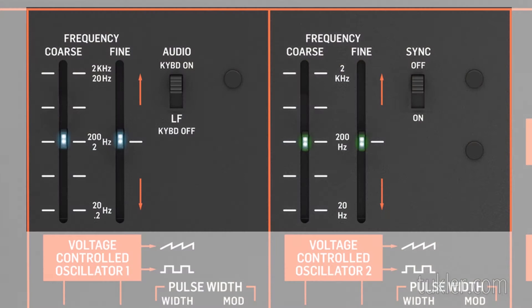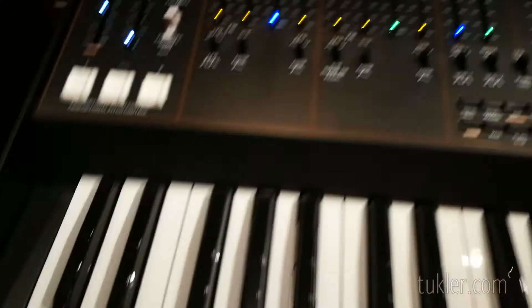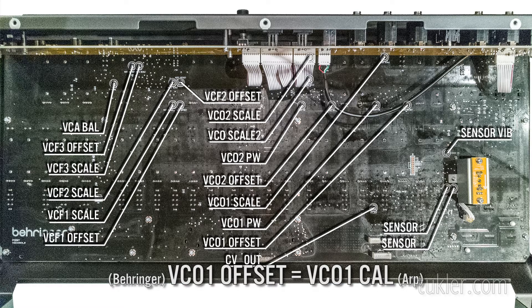This first step is just to check that the VCOs are approximately at the correct value at low frequencies. Put the VCO1 coarse slider down fully. Put the VCO1 fine-tune slider exactly in the middle. Press the lowest C on the keyboard — your frequency counter should read 20 Hz. If it's far off, you have to open up the synth and adjust the VCO1 offset trimmer to get 20 Hz. Mine was good, so I didn't have to do that.